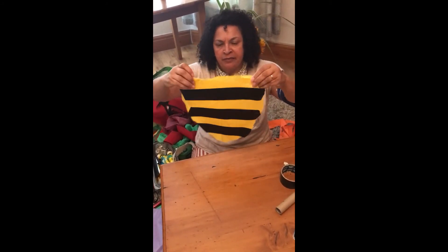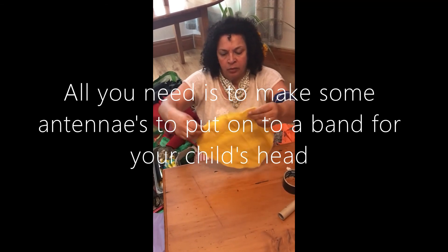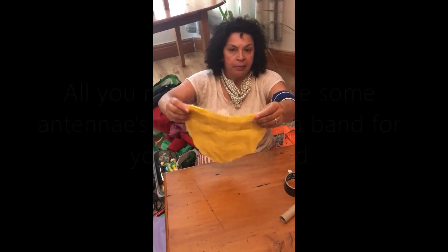You can get a piece of cardboard and make a little ring, and make some antennas with wire or pipe cleaners.